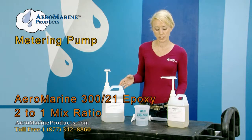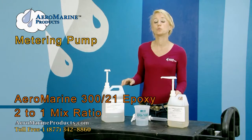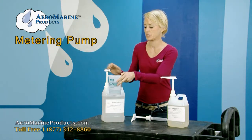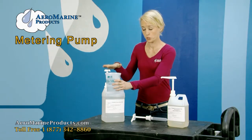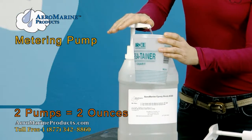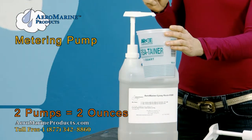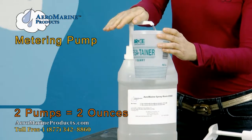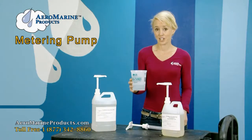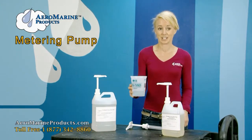Our Aeromarine 300 resin and 21 hardener are a two to one mix ratio. That means for the 300 resin it'll be two pumps of resin. I've got two ounces of Aeromarine 300 resin in the container now.